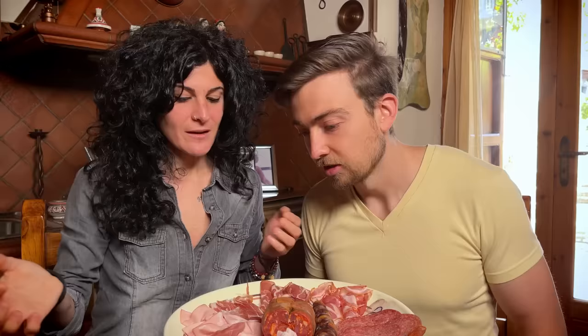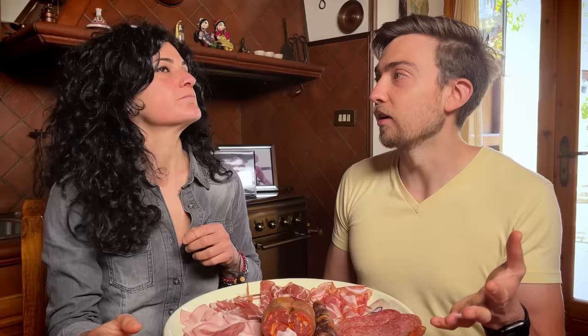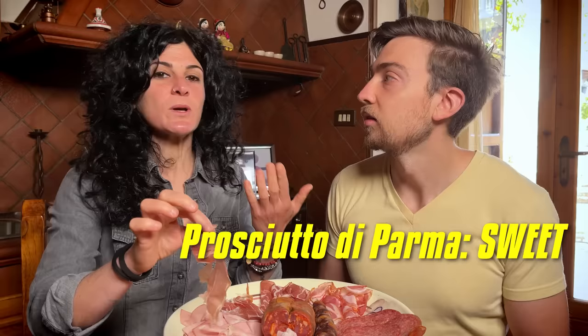And then we have this — prosciutto di Parma, or prosciutto crudo. So prosciutto di Parma is the same as prosciutto crudo? Yes, but we actually have two kinds of prosciutto crudo in Italy. We have prosciutto di Parma, which is the sweet one, and then prosciutto crudo di montagna, which is a little bit saltier. So not only are there two types of prosciutto, there are two types of prosciutto crudo.